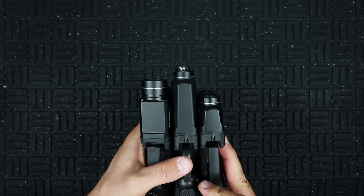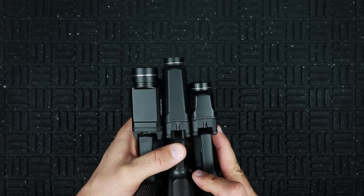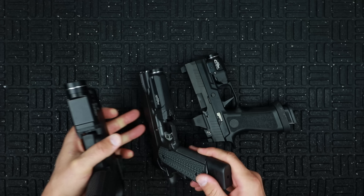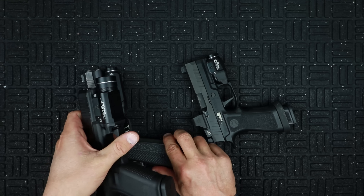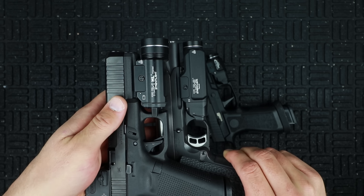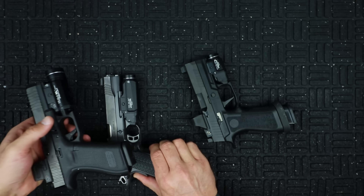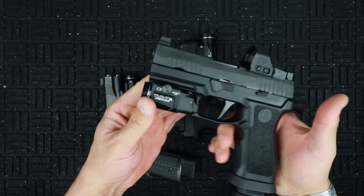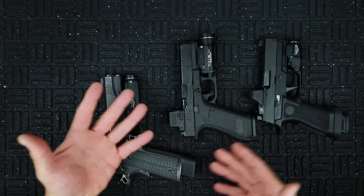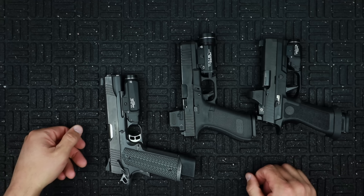You can see the differences in length and width, activation button to activation button. The TLR7A is definitely the smallest one and the TLR9 is obviously the largest. Here's a good side-by-side look at the full-size models giving you a solid representation of what they're going to look like. The TLR7 kind of stands on its own. Let's take a look at some low light footage and talk about which one may cross over into everything you can carry and which one I'm choosing to go with.